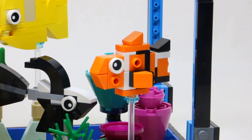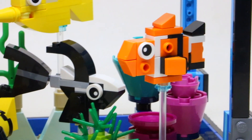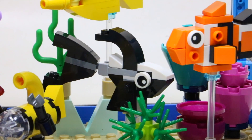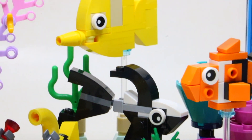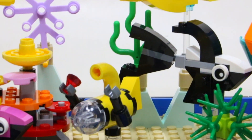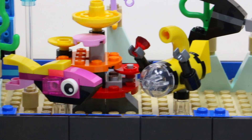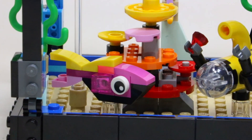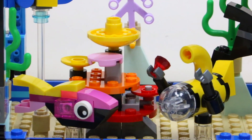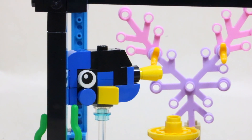Starting on this side, we have got Nemo from Finding Nemo. We've got this black and white fish right beside it, which is really awesome, and then this yellow fish swimming right up above. Throughout all the different plant life, you'll see there's a LEGO submarine down on the bottom. We've got this really bright pink and yellow fish, some really cool coral reefs, and then at the very top we've even got Dory.